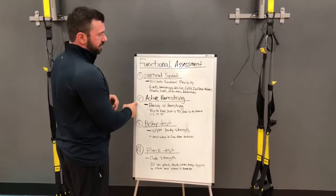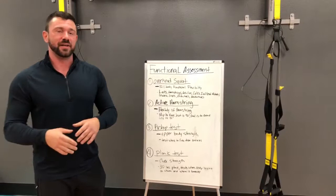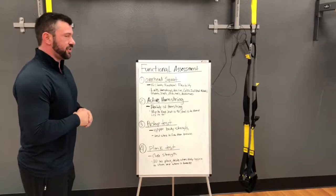The next test is an active hamstring test. The hamstrings are really important because they can cause lower back tightness, back-to-leg pain, and pain in general because your hamstrings connect to your piriformis, which connects to your lower back. And if one thing is tight, they all get tight, so this is very important.